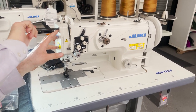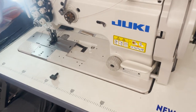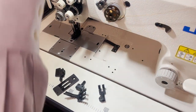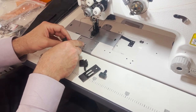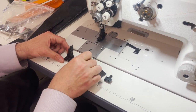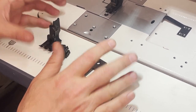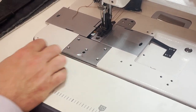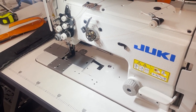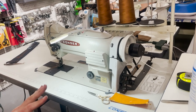This customer ordered this machine with a three-eighths gauge, which we sell. Our mechanics and technicians will change it tomorrow. To change the gauge, you have to change the feed dog, the plate, and the needle bar — what's called the gauge set. It's very easy to change, and our technician will handle it.